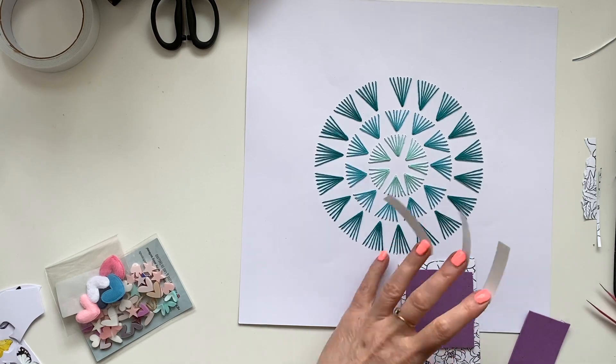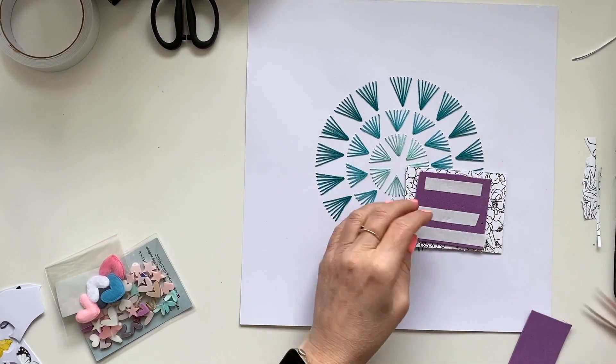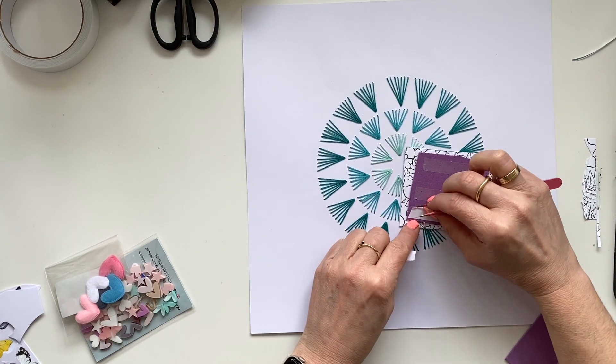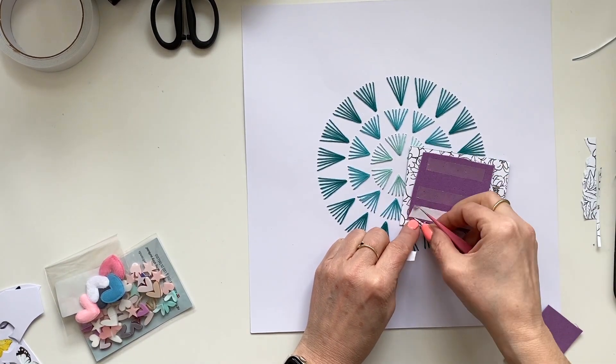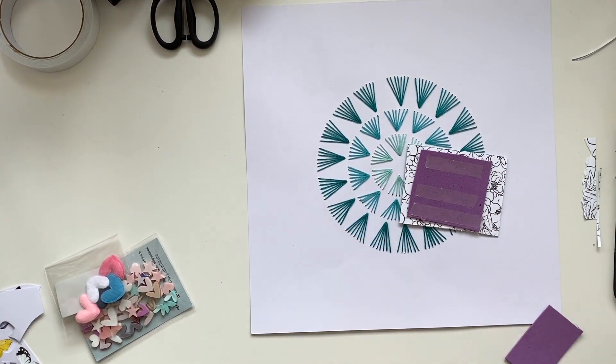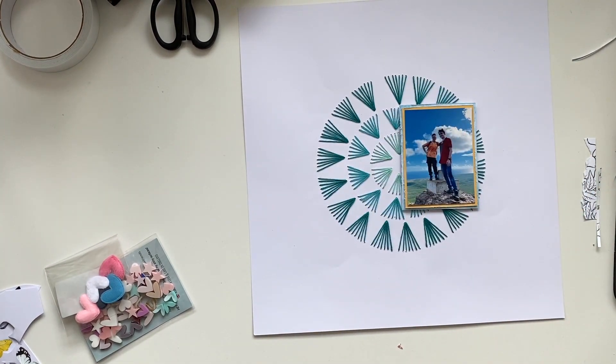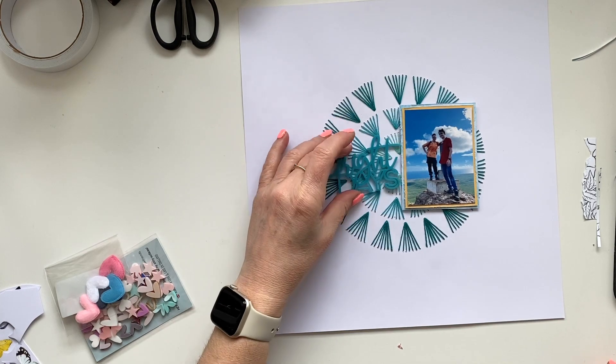It is the perfect base for a background as I used it. I think it's a must-have — my husband will be laughing right now, but I think it's a must-have. It's such a different way to do some stitching on your layouts, and it's easy. So go get yourself one!